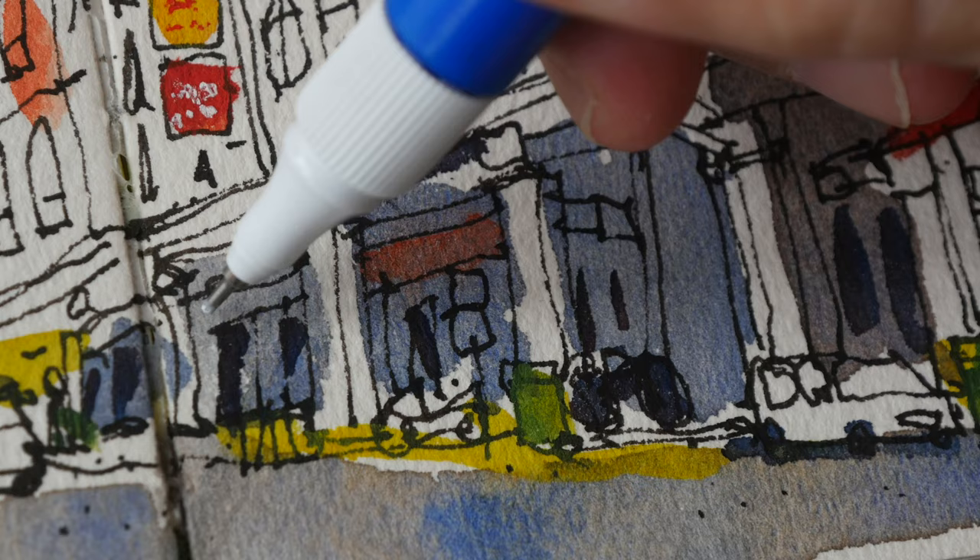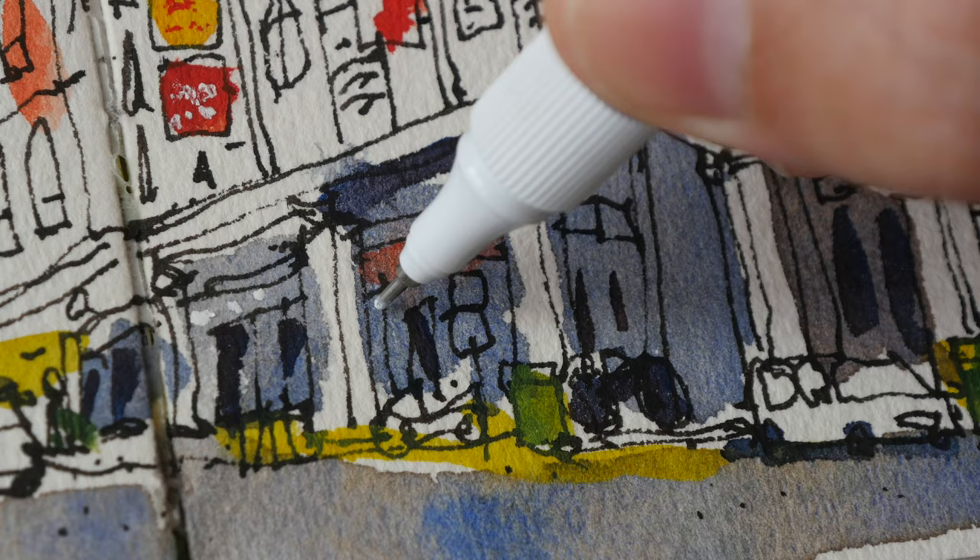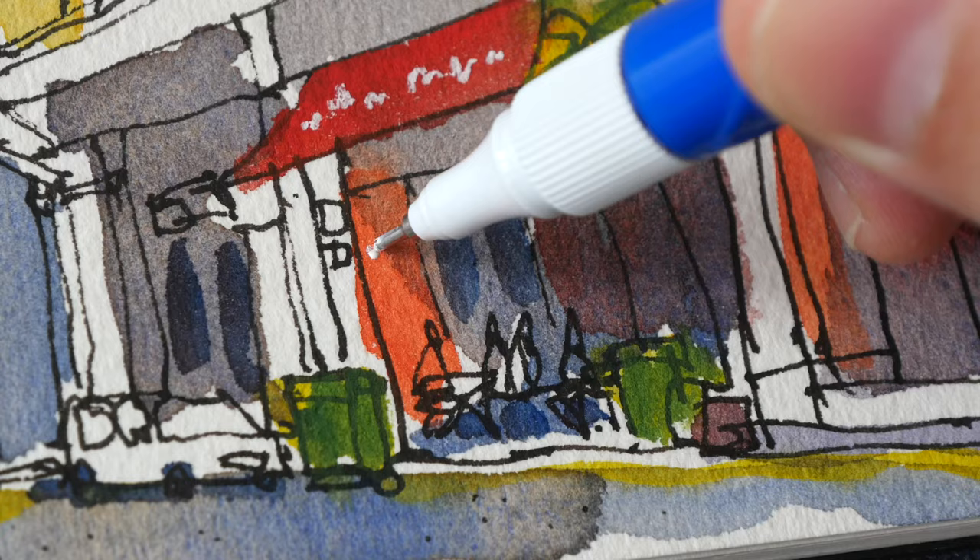If I want a thicker white line I will use this correction pen — this is the Pentel correction pen. Sometimes I would add white in the darker areas to represent lights. You have to be more careful when using this because the ink may rush out.